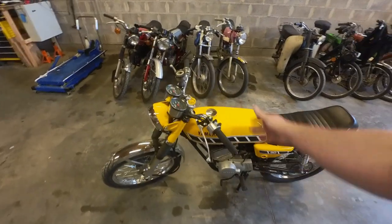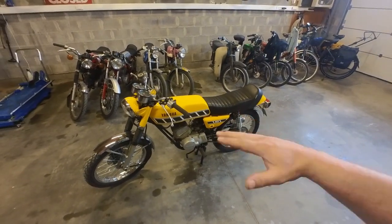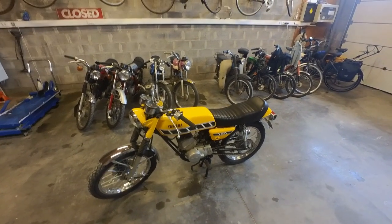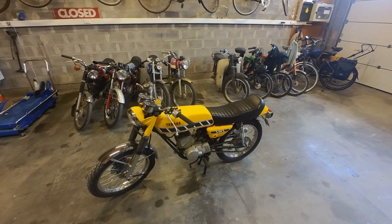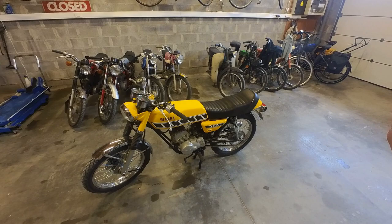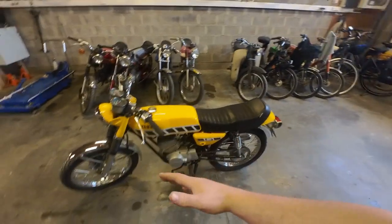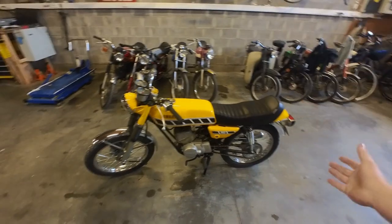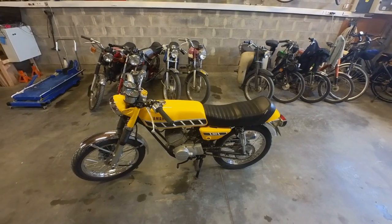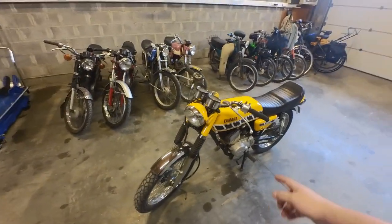Definitely stay tuned for more. We will be experimenting a bit with the double curve CDI - maybe have one curve for road use, or when the cops stop me, and maybe one curve at full power. Or maybe change the curves for low end and then switch over to high end power - maybe we can gain some power by changing the timing in the low end. We'll have to do some investigation. Thank you very much for watching and I will see you guys in the next one.